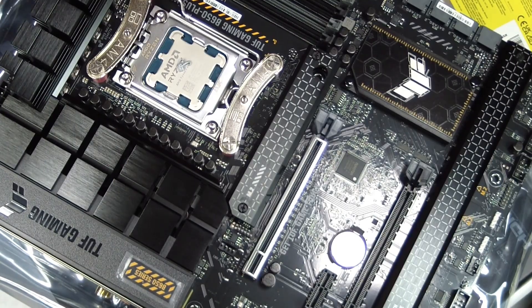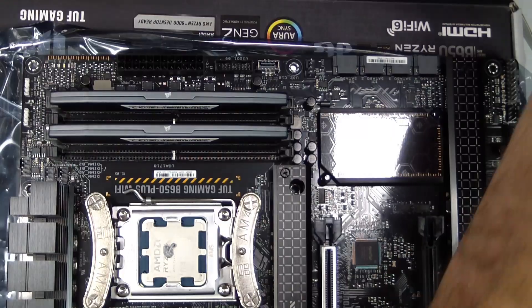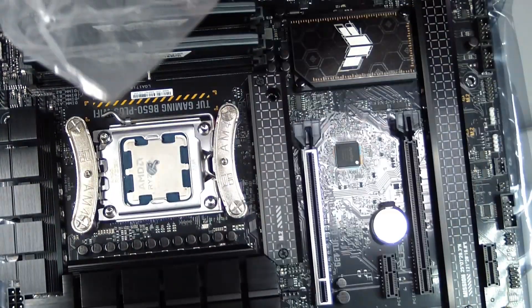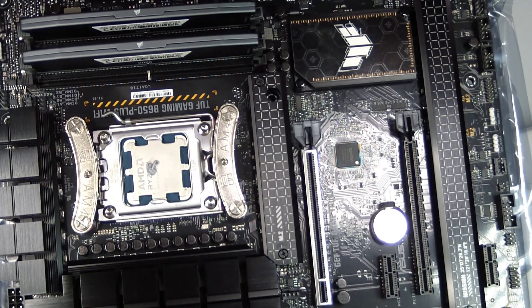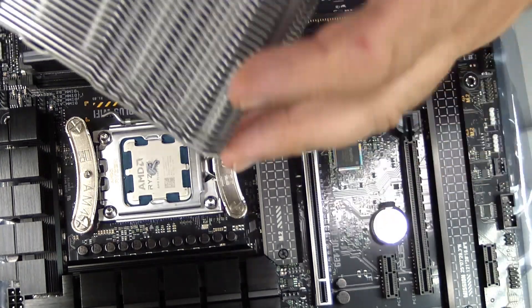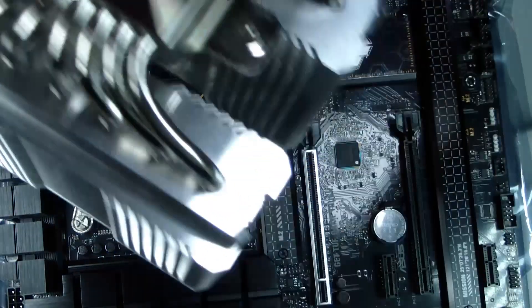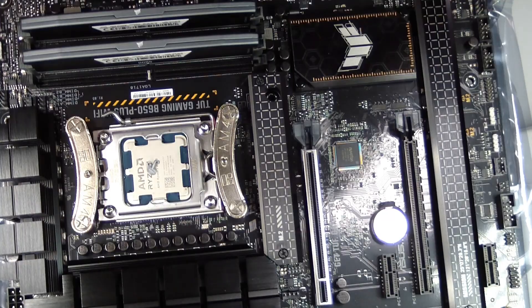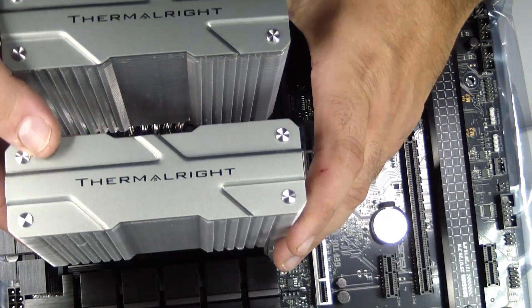Over time, dust can accumulate on the heatsink and fan blades, reducing efficiency. Regularly clean the cooler using compressed air or a soft brush. Avoid touching the fins with your fingers, as oils can affect thermal performance. Check the thermal paste every year or two — reapplying paste can restore peak cooling performance and prolong the life of your CPU. Proper maintenance ensures that your system stays reliable and quiet for years.